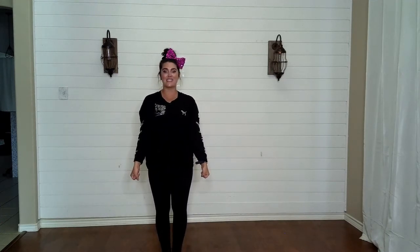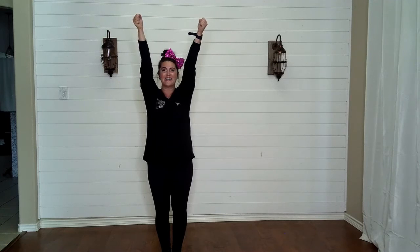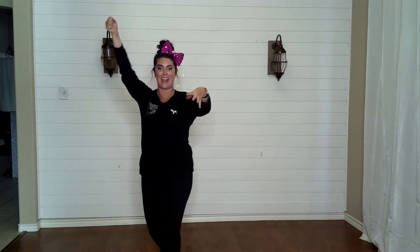Now feet together. Arms come down low — this is low touchdown. What is it? Low touchdown. Now arms come up and we say touchdown as you do the arms. Let's try those again.